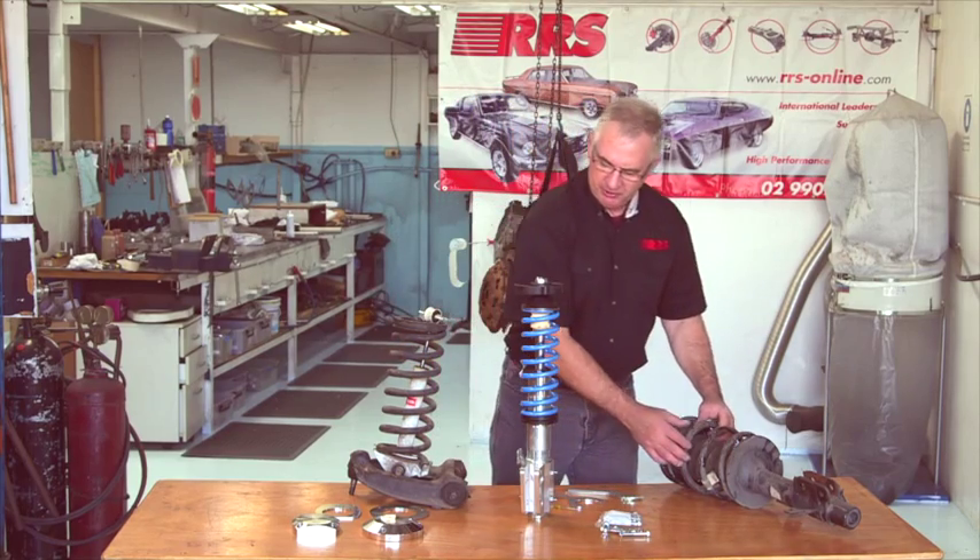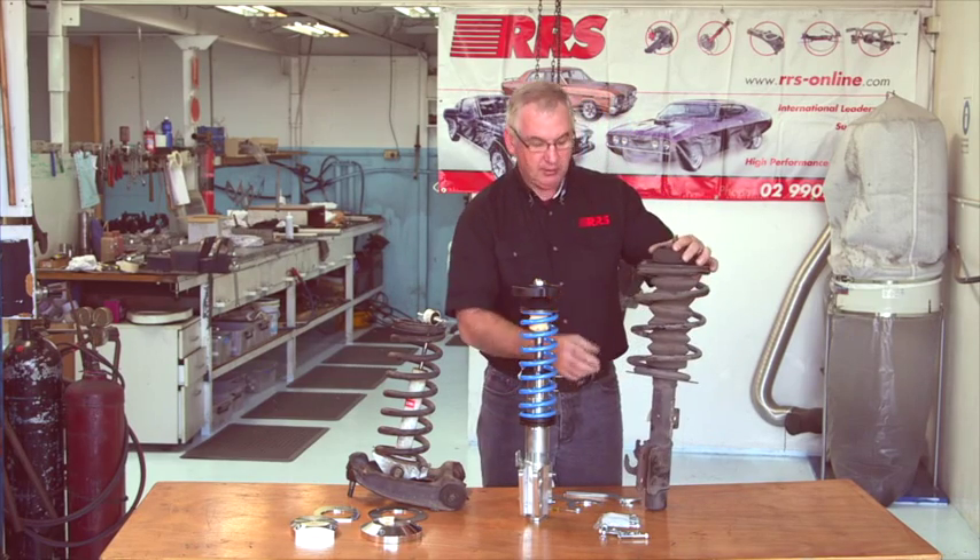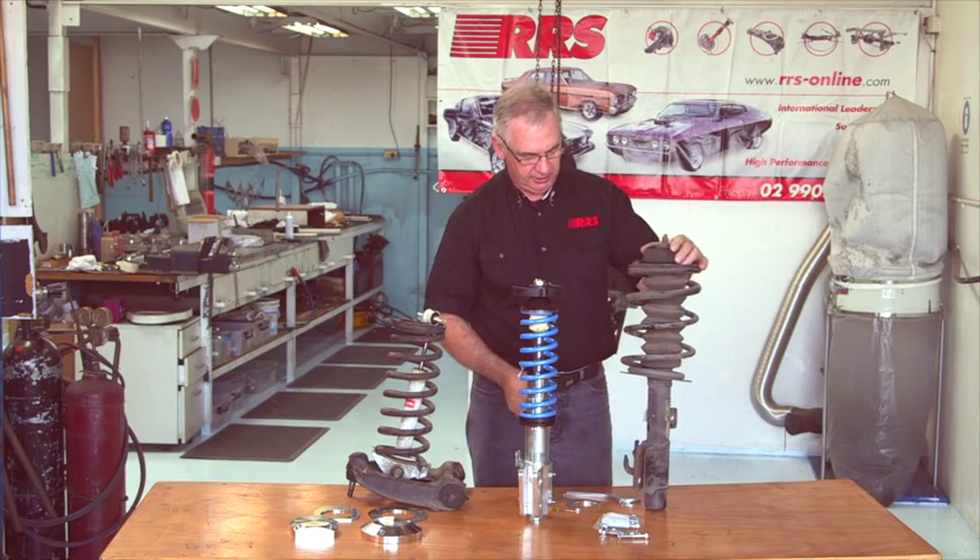There's a legendary story of Dick Johnson trying out a new performance set of shocks and burning all the paint off and ruining the shocks within a couple of laps. Now I'll compare this to a Commodore setup, or in America known as a Pontiac GTO.